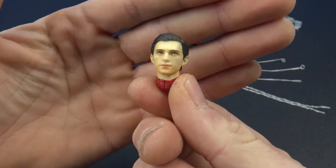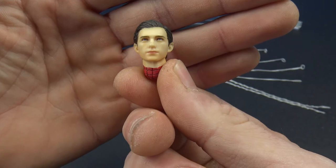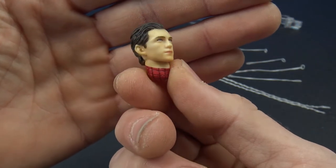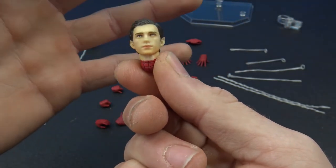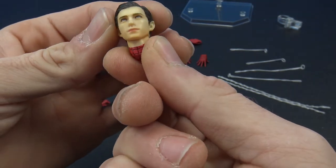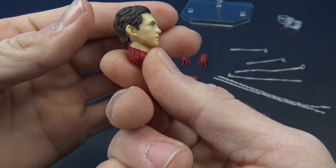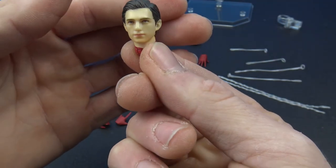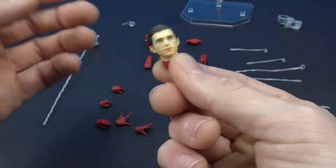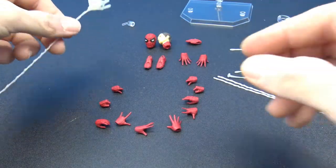Then of course we have the Tom Holland head, which at the end of the day isn't really that bad. It's definitely not what they showed in the promotional images, but the skin tone isn't as bad — not as orangey as they usually are. From the side it doesn't look much like him, but from the front it kind of does, and I think it will work. It's nice that it is included.